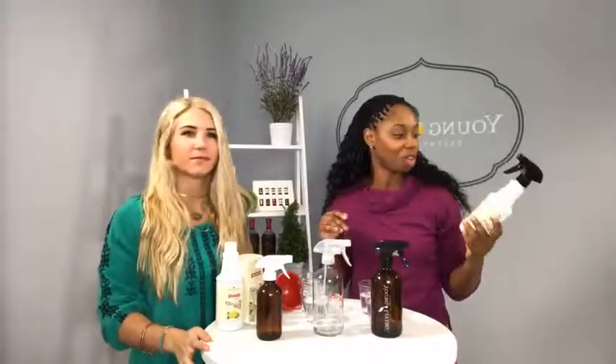How many of you guys are confused about the ratios that are on the back of the Thieves Household Cleaner bottle? 30 parts water, one part cleaner, 15 parts water — it can get a little confusing, so we are making it super simple.